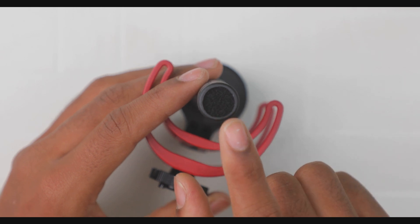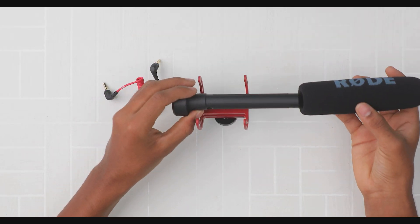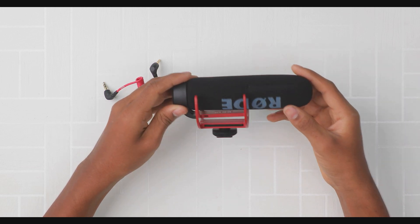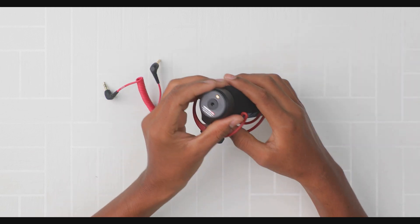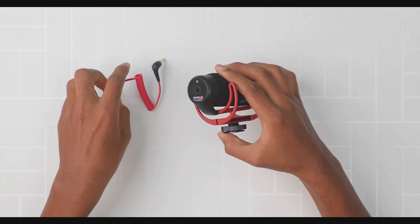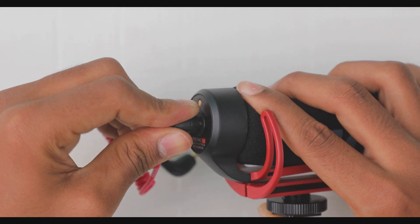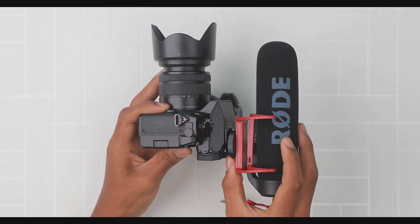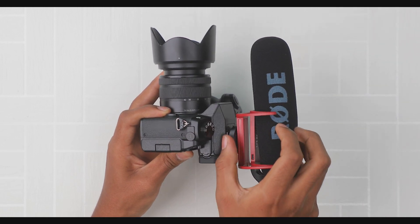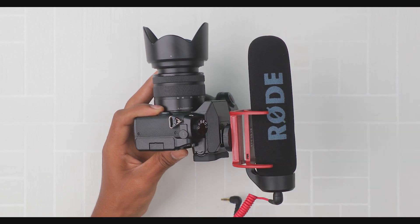So the front of the mic captures sound in one direction — it's a shotgun mic. You can connect it via a 3.5mm jack to the body of the camera. Connect it to the camera's flash mount and it fits nicely. This is a nano-type microphone.